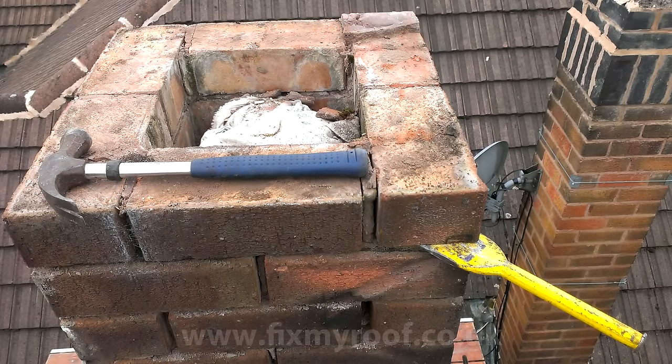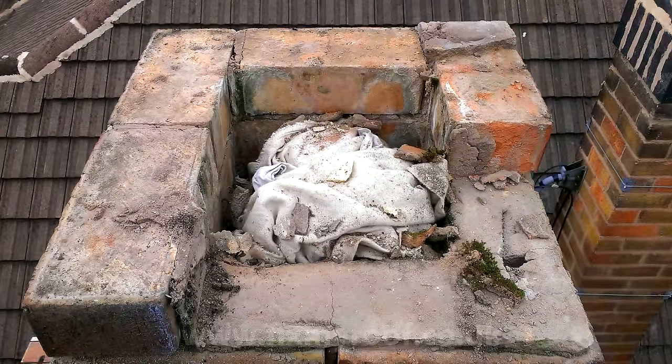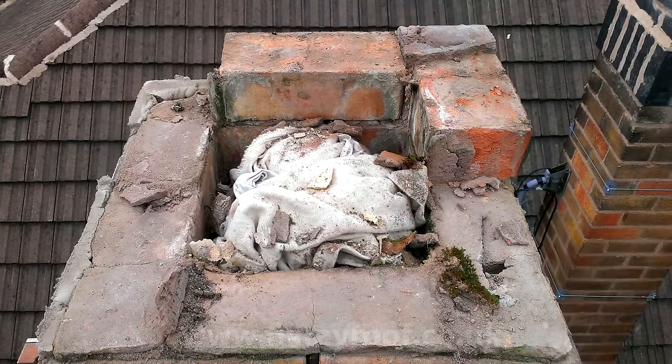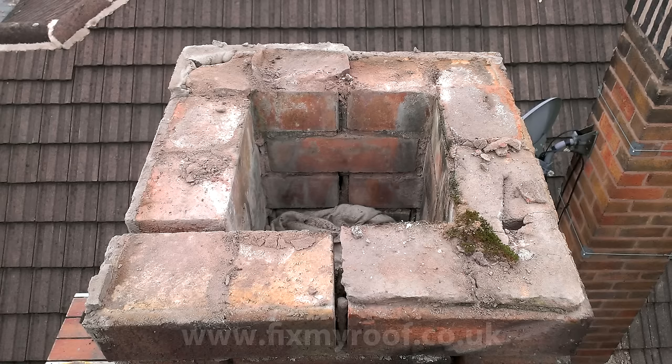Now it's just a matter of nice steady brick removal. Each chimney is different — here I'm using the bolster to separate the courses but sometimes you can simply tap the bricks loose with a hammer. Just work your way down the stack one brick at a time like this. And every few courses, clean the rag and reposition it a little bit further down the flue.